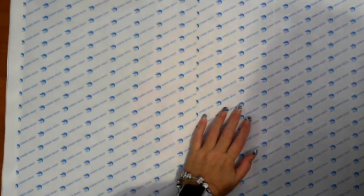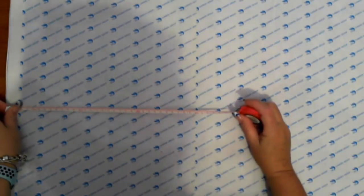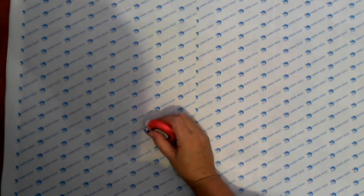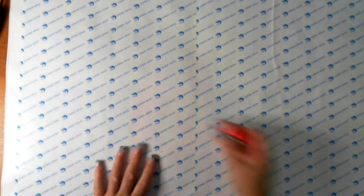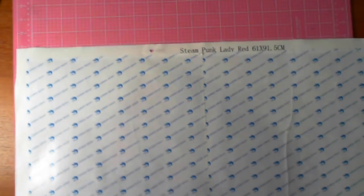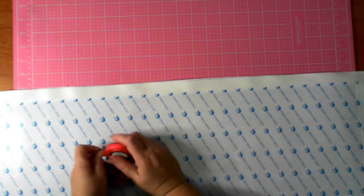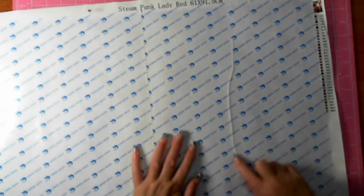If I measure from one side to the other it's 60.5 cm - this is supposed to be 61 cm. I'm starting to get used to working with big canvases. And this is 91.5 cm, which is actually smack on 91.5 cm. So there we go - it hasn't affected the canvas, it hasn't affected the glue.